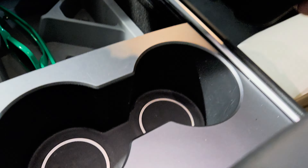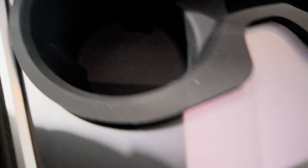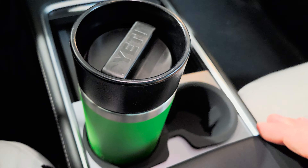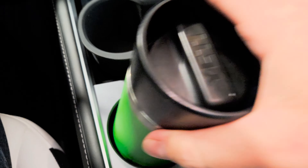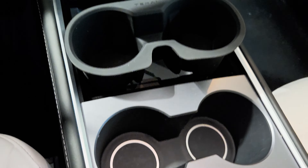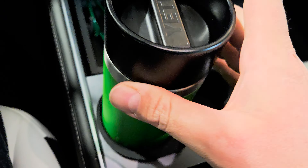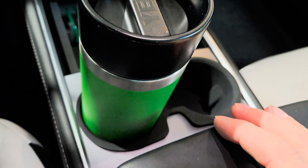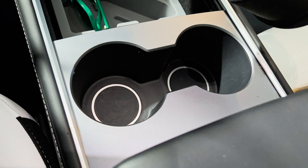You just slide the insert down into the cup holders and it closes in nicely on the corners of the trim. Then you put in your cup or coffee mug and with the insert you get a much more sturdy grip — it's really not going anywhere. Whenever you have a spillage, it just goes inside the insert and all you need to do is take it out and rinse it.